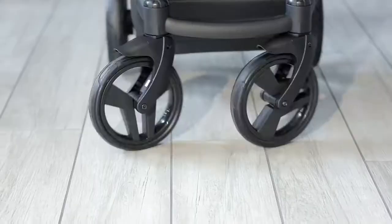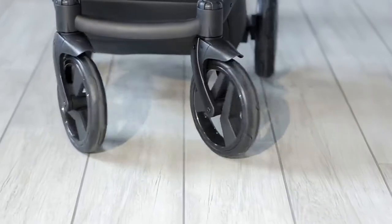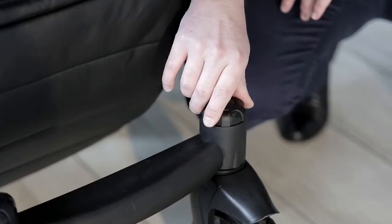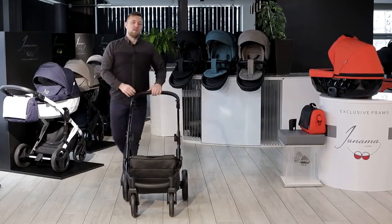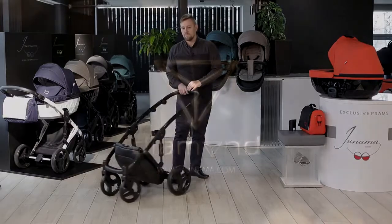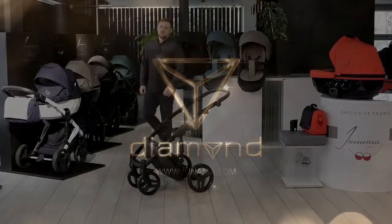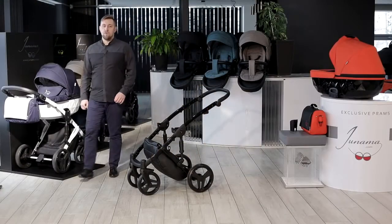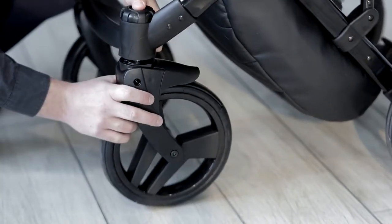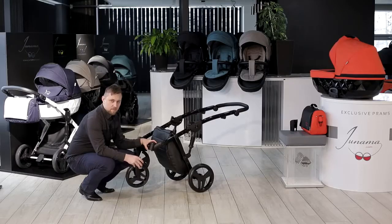The front swivel wheels can be easily blocked to go straight. Just twist the rings at the front, and when you hear a characteristic click sound the wheels are properly locked. To decrease the size of the folded frame even further, you can remove the front wheels by pressing the button and lifting the chassis up.